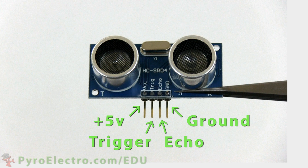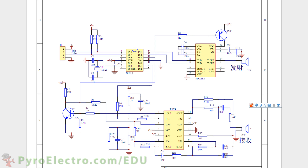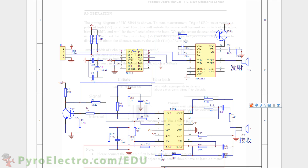A closer look at both sides of the sensor reveals that there is a lot going on in the background to make this sensor work. The amount of supporting circuitry found specifically on the back side shows you that it takes a lot to get this type of sensor to work. The schematic for this sensor looks like this, with three integrated circuits and the two transducers.